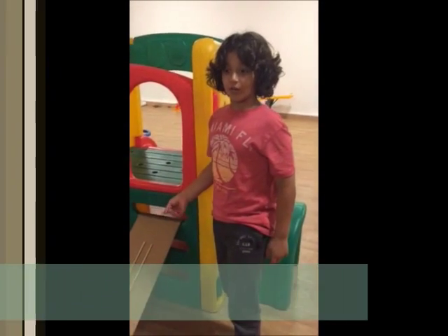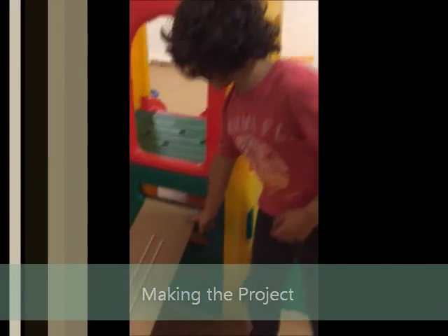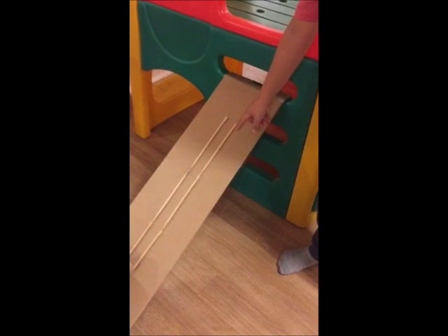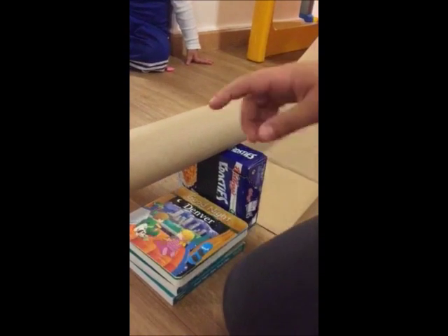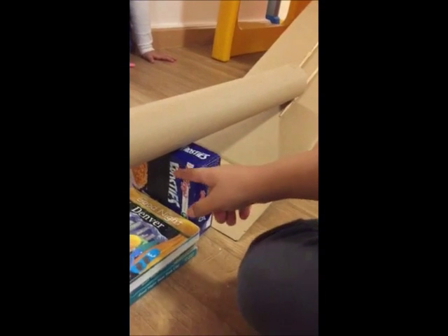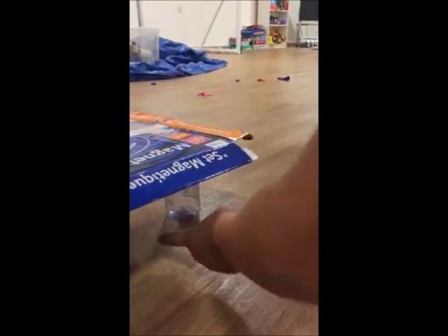I'm going to tell you what we used for the experiment. We used cardboard and some chopsticks and we glued the chopsticks to the cardboard. We used some tape so we can close the cardboard together to make a lever. To make the lever we also used a box and some books to hold it down.